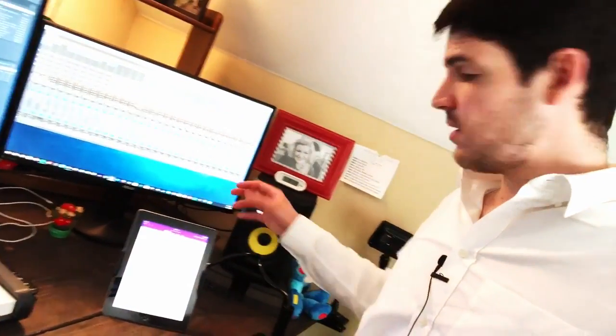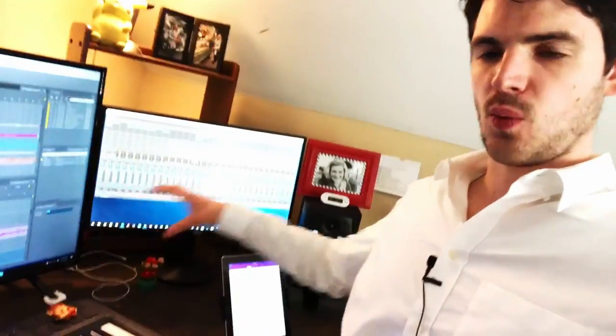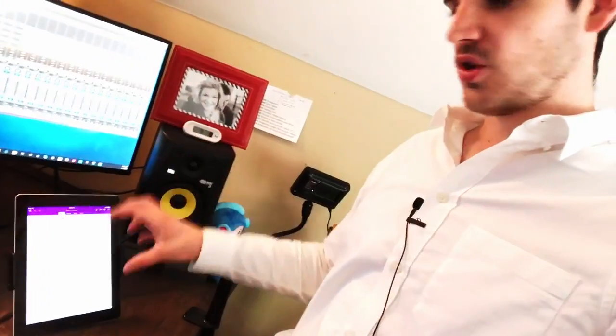I also have an iPad on a swivel stand that can go vertical or horizontal. I love having this because any app or piece of information that can't quite fit on one of the main screens — because they're completely filled — it's so nice to have something as simple as notes, notes from a director, notes from a game developer, or more artwork right there. It can also be a control surface for music apps so I can quickly use MIDI, create chords and things I can't do on the MIDI keyboard. It's so nice to have that extra functionality and just have an extra screen.